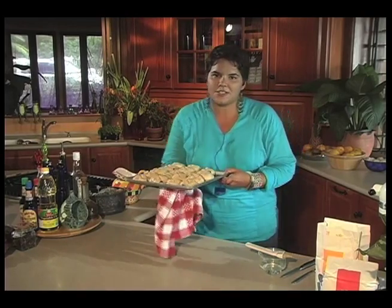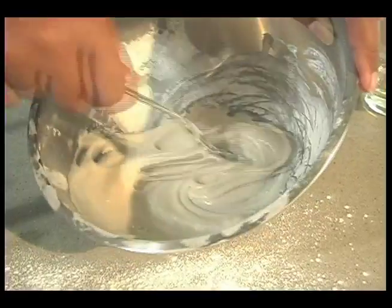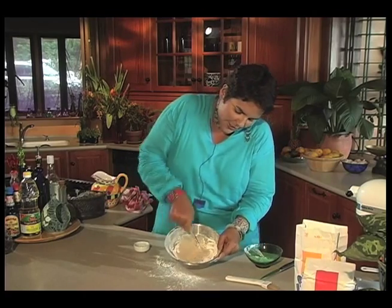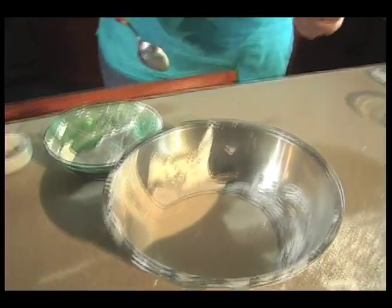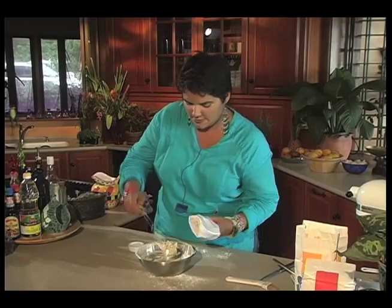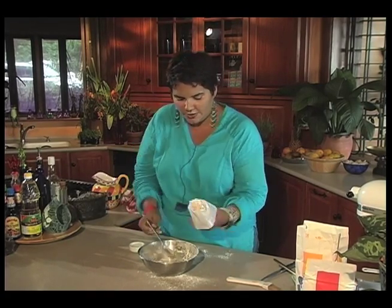We're going to pop this in the oven at 375 degrees for about 15 minutes. With my remaining egg white, I'm going to make the icing that goes on the surface of the hot cross buns. And when you've got it to the right consistency, which is kind of pasty, I'm going to get a spoon and get my icing into a piping bag.